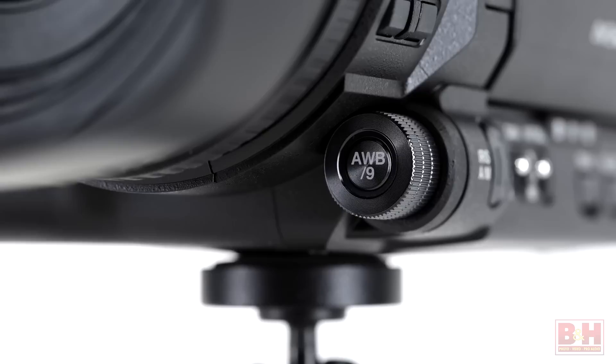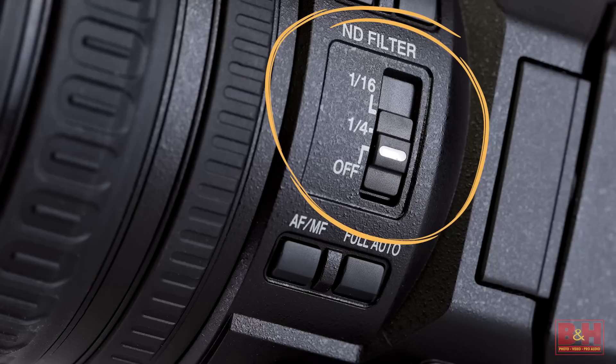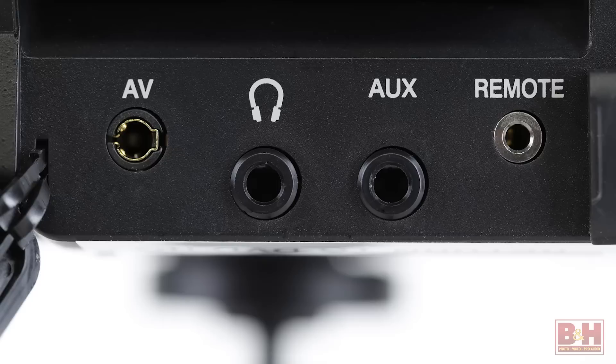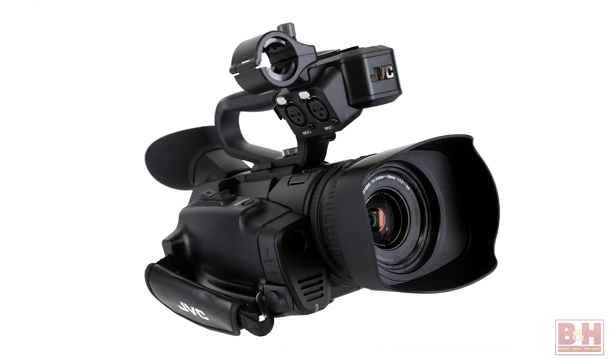Though compact in size, the GY-HM170 includes features you'd expect to find in a professional camcorder, including manual focus and iris rings, nine assignable function buttons, and a two-position ND filter that lets you keep the iris open and maintain a natural-looking shutter speed when shooting in sunny exteriors. In terms of connectivity, you'll find a 4K-compatible HDMI 1.4 connector for monitoring the camcorder's live 4K signal on an external display, viewing recorded content on a 4K TV, or connecting to a switcher for live productions. Other ports include a remote port for wide remote control and a 3.5mm audio input for connecting an external microphone.